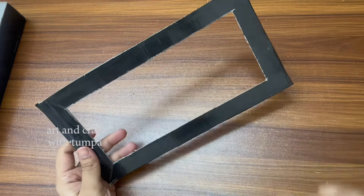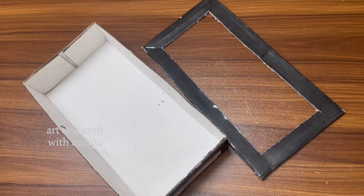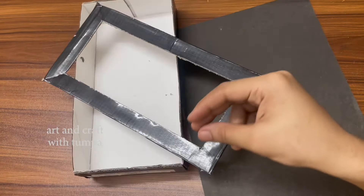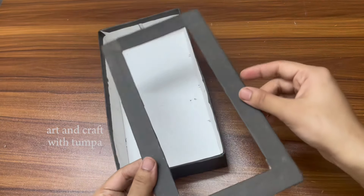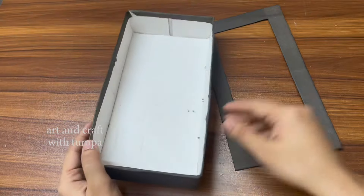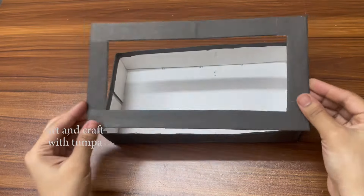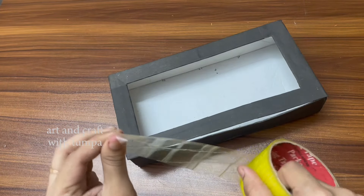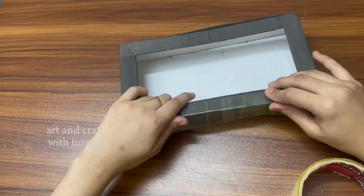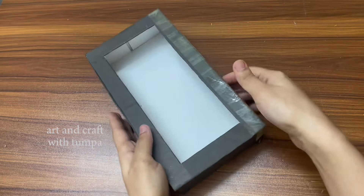If you want to cut out, you will need to put a color paper on the box. If you want to put a color paper on the box, you will need to put a label on the box. Then you will need to put a color paper on the box. Then check if your camera is ready.